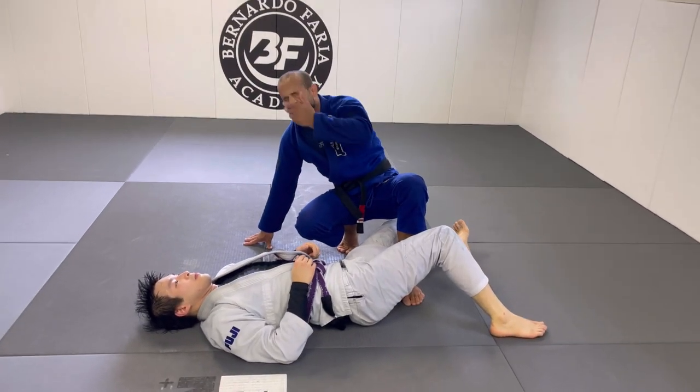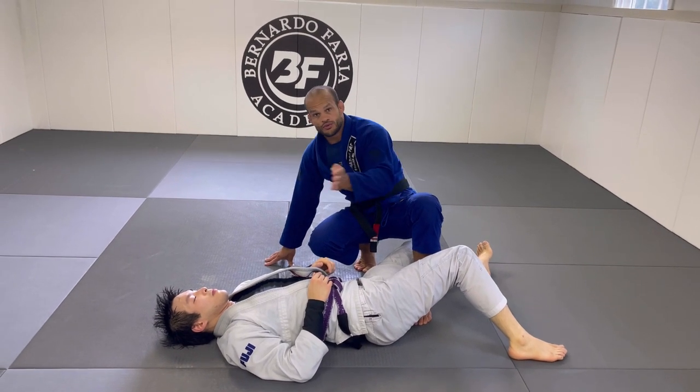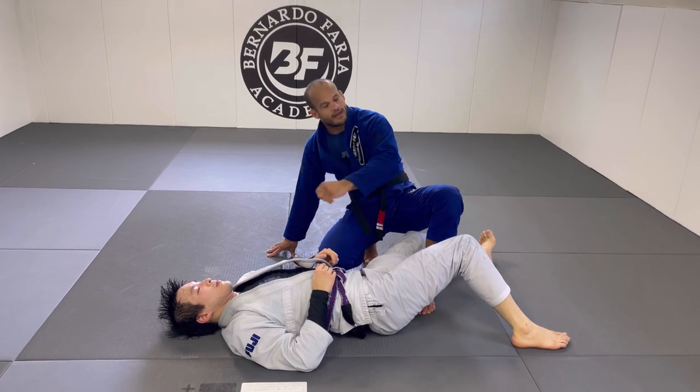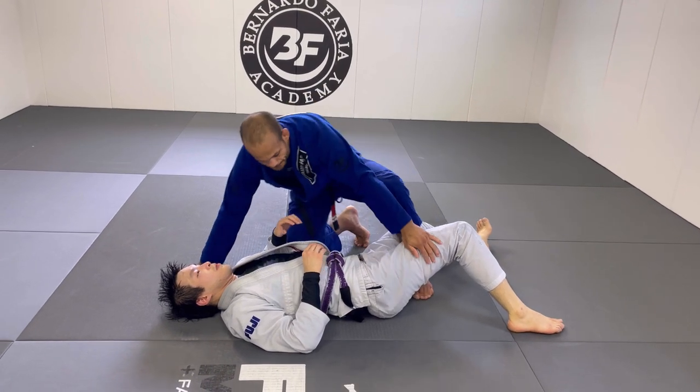Let's move into the third option. All three are related — one, two, three, back to back. If you can't get the first one, go for the second; if not the second, go for the third.